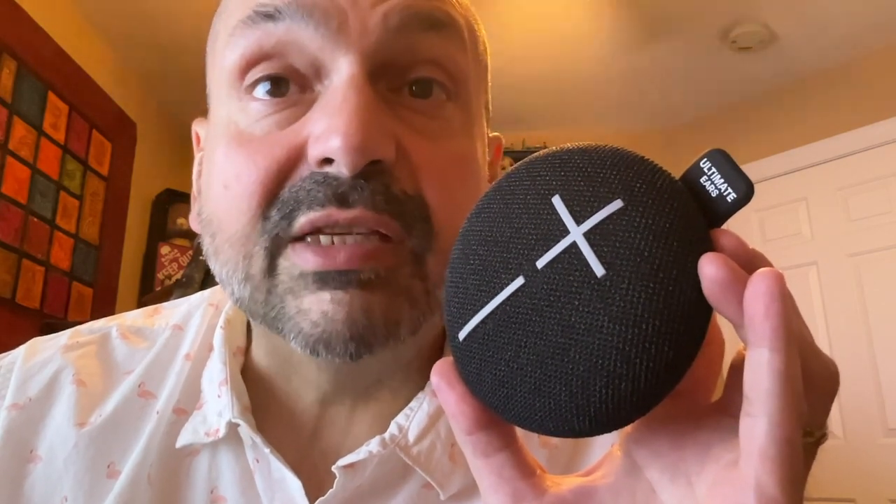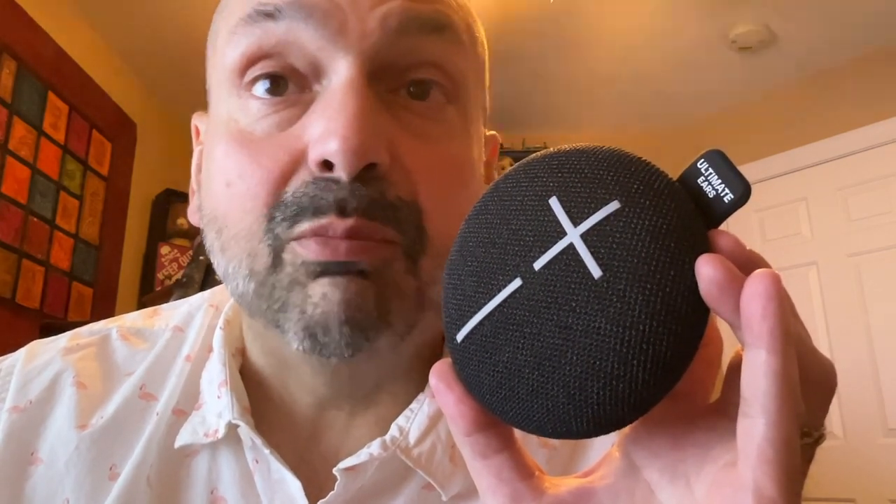When I was browsing the Ultimate Ears website, I found there seems to be an accessory for the Mini Roll — a little floaty so you can bring it in the pool and have it float. It looks like a tiny inner tube. In addition to black, they have blue, gray, and pink. I suggest getting one of every color so you can party up.